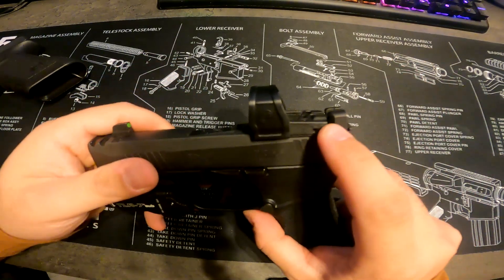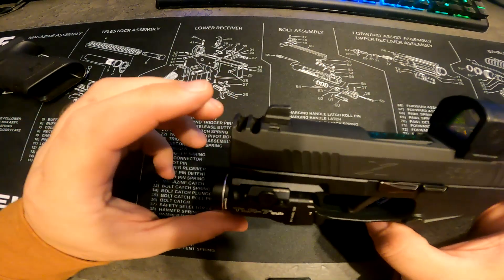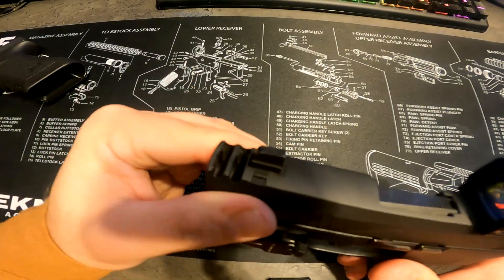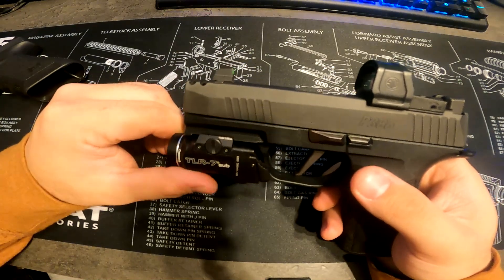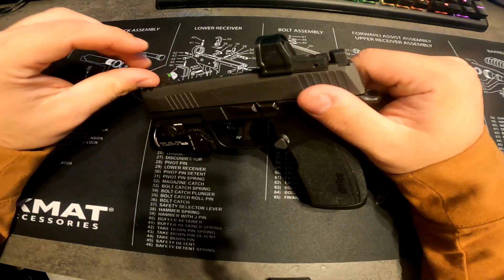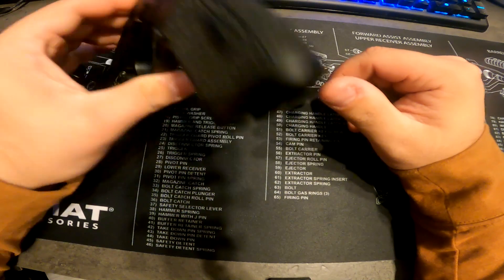It came with suppressor-height sights, a red dot, and the compensator brake on the front, which is obviously attached. I think it was about $1,100 out the door. I bought it around early April this year, so I've had it for about eight months now, and overall I love it.